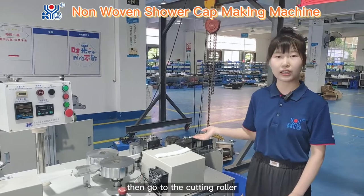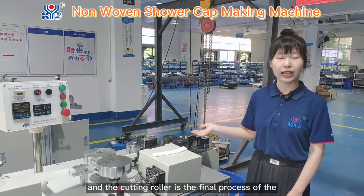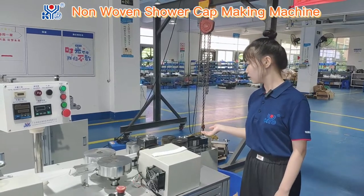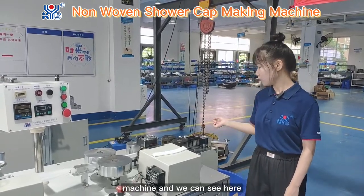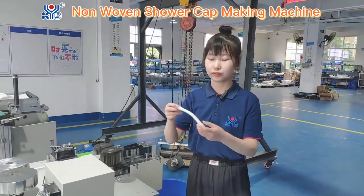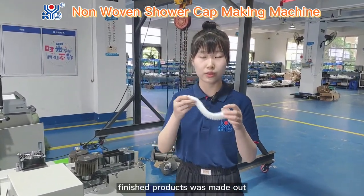Then it goes to the cutting roller. The cutting roller is the final process of the machine. And we can see here — finished products were made out.